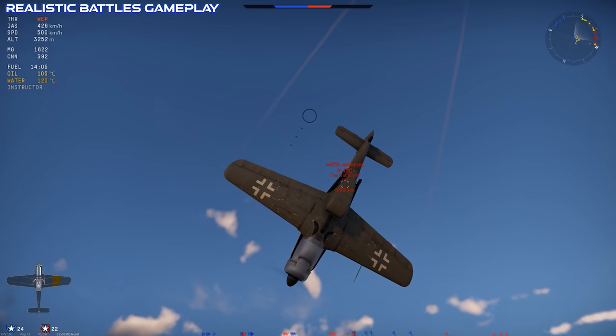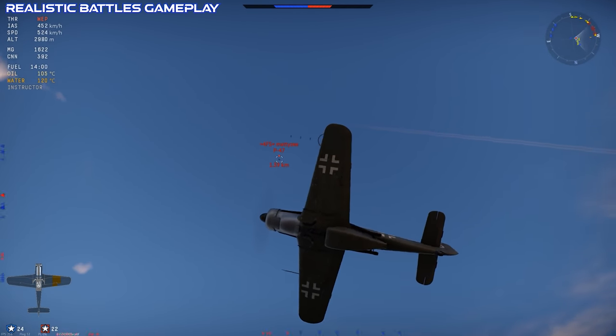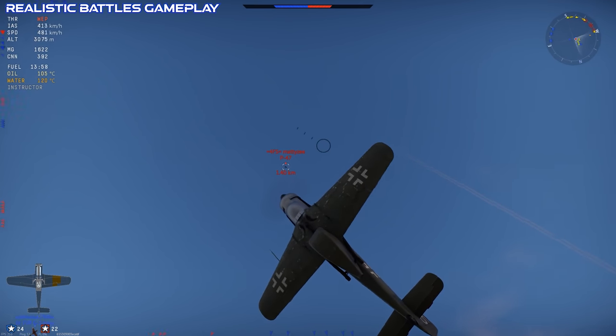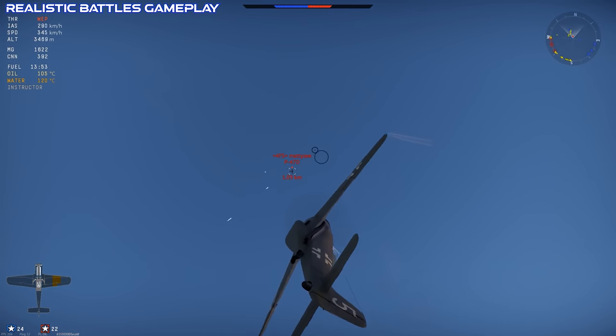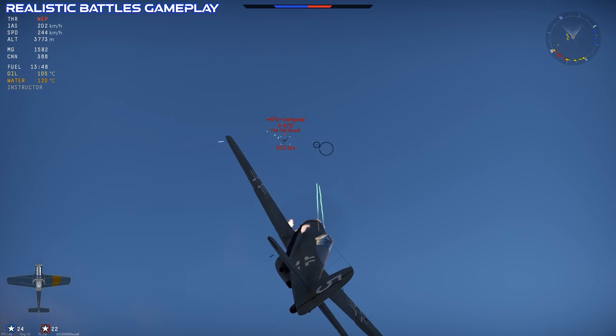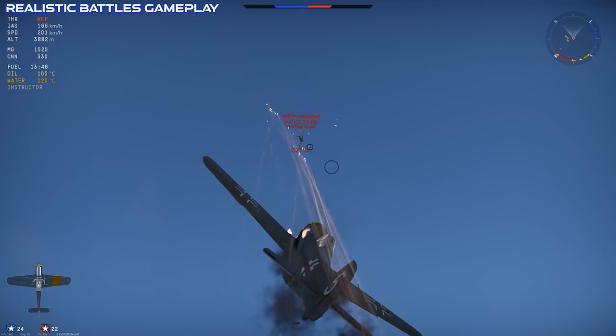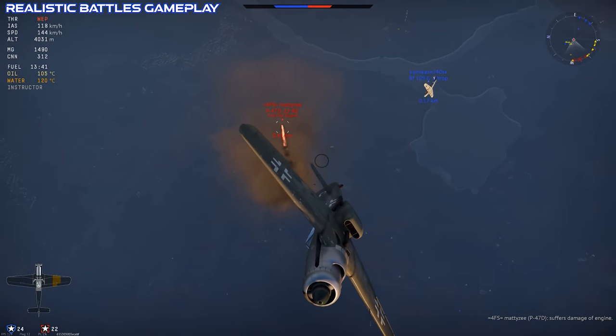As mentioned before, there isn't a lot of potential for ground attack, and I can't really see this plane having much of a role as close air support. The only time I found myself attacking things on the ground was really when there just weren't any planes near me and I had nothing else to do. And in realistic battles, that ends up happening quite a bit in prop fights at around this tier.